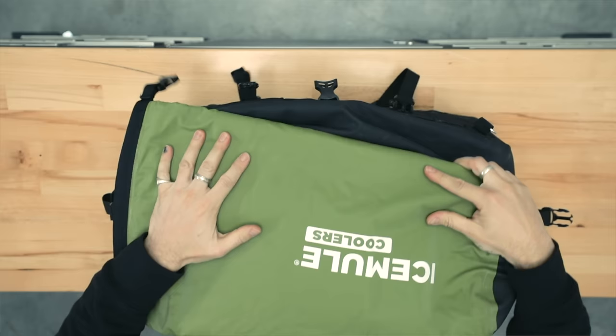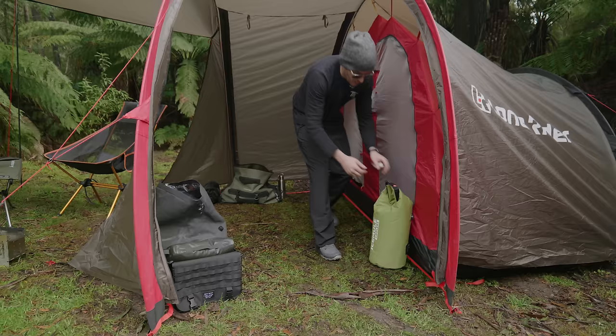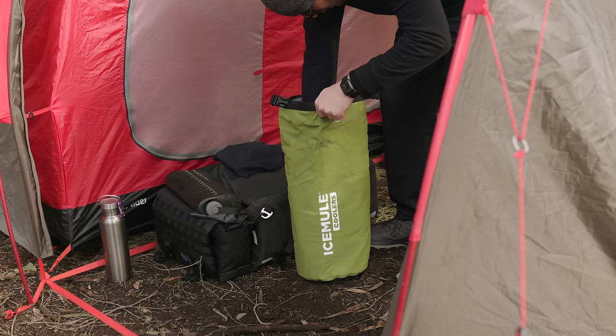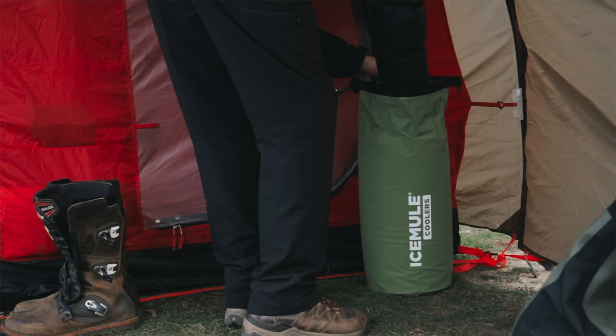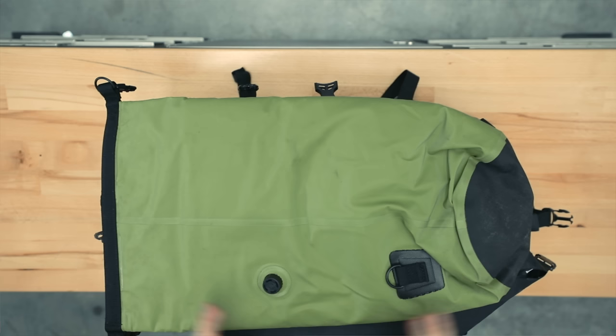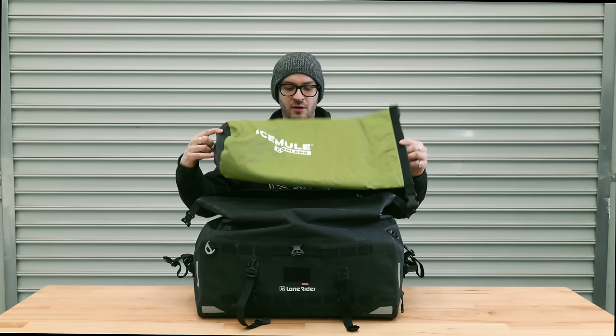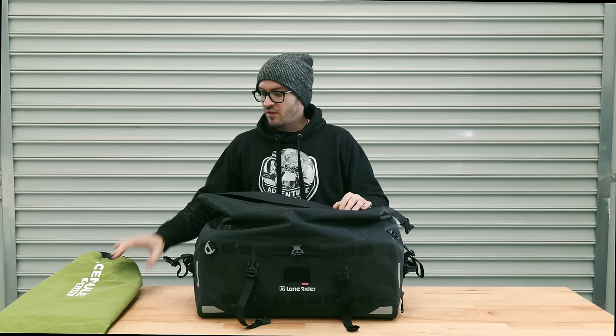Starting off with my cooler bag — I bought this from Ice Mule Coolers. I needed a cooler bag and I saw these guys pop up; they're local to Australia which is awesome. It's quite large and you can fit a fair bit of stuff in there. I use it for my beers, meat, butter — anything I need to keep cool. Just add some ice and the ice lasts the entire time. It also has a little valve so you can inflate it to further insulate all the ice, keeping everything really cold even on a hot day.